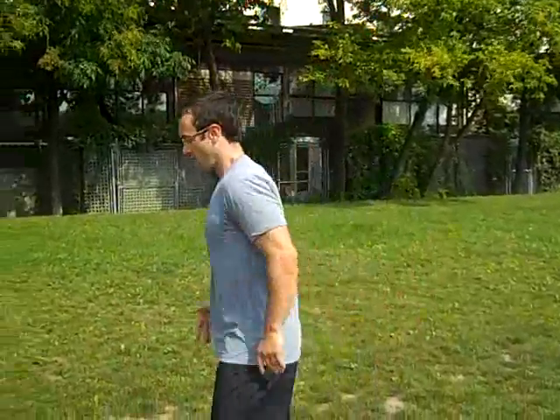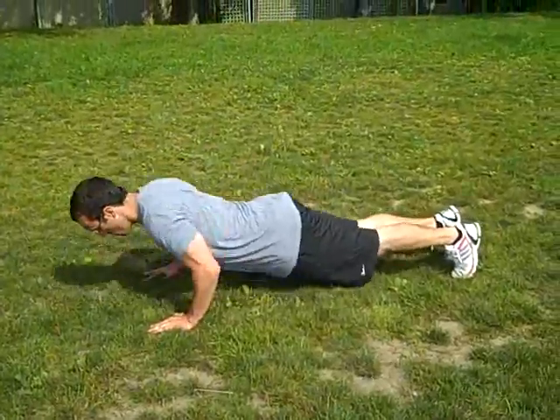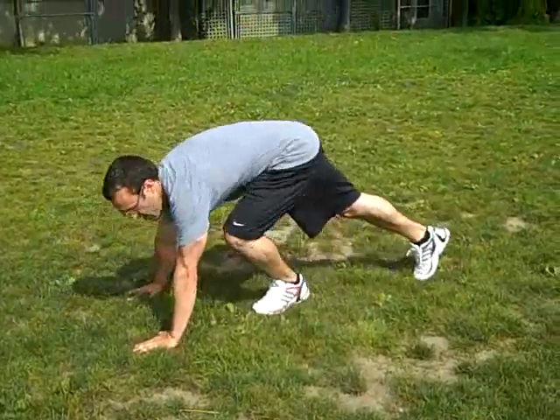After I've done my sprint — which is all the way down, all the way back, about 25 seconds — then into a bodyweight exercise. 20 pushups, relax about 20 seconds, then go again.